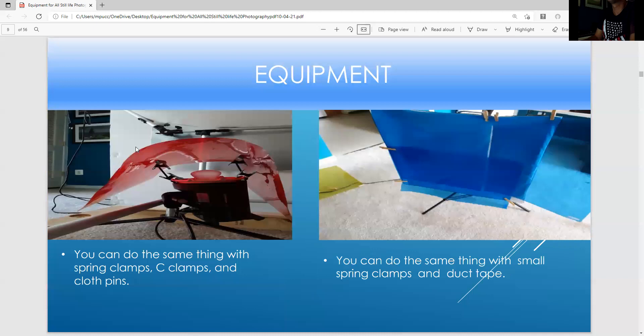This is one way to hold a gel over a light using armature clamps — you could also do this with spring clamps, C-clamps, or clothespins. You could also have the softbox and just put the gel right on top of the softbox material. Here it's at a 90-degree angle, and these are clothespins holding it together.